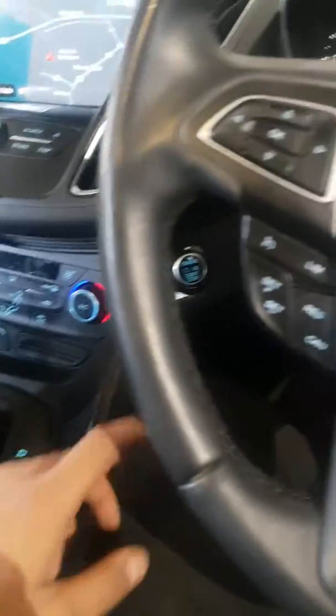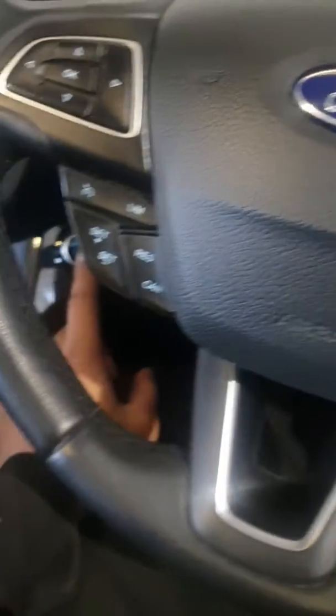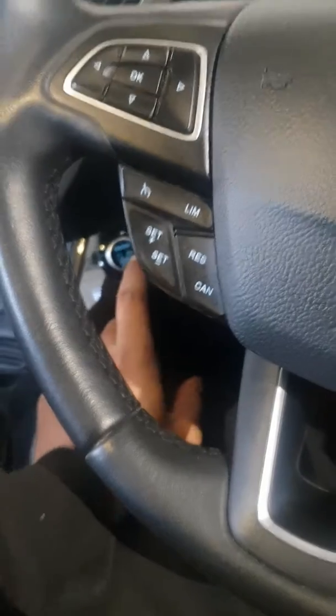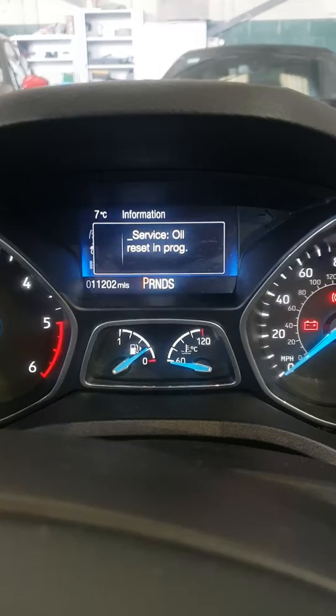So what you want to do — because this is an automatic — you want to start before you put your foot down on the accelerator and brake. You want to start the ignition. After you've started the ignition, you want to put your foot on the accelerator and brake and hold it down together, and you'll see on the dash it'll say oil reset in progress.